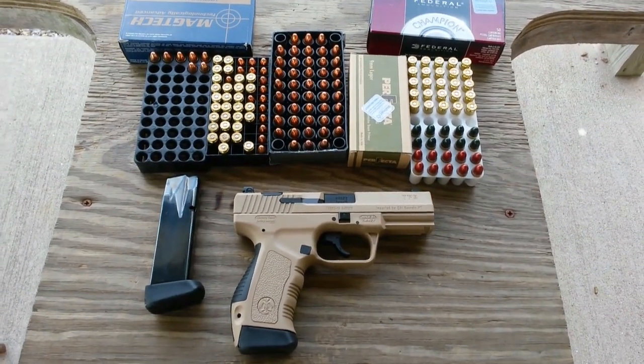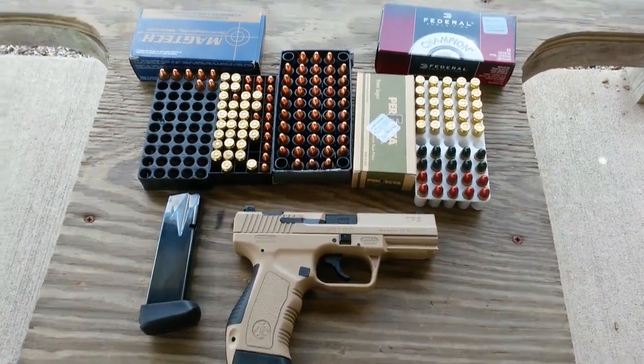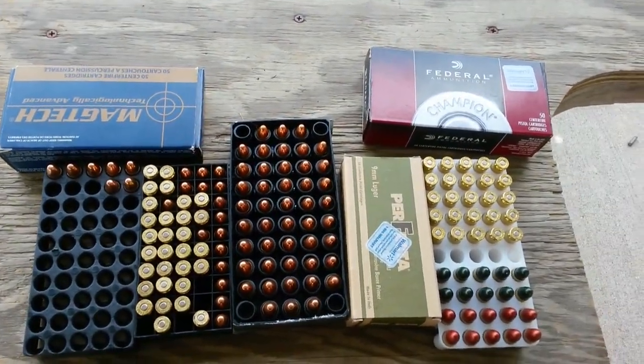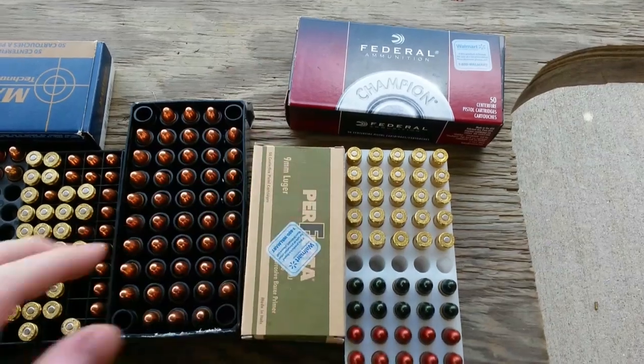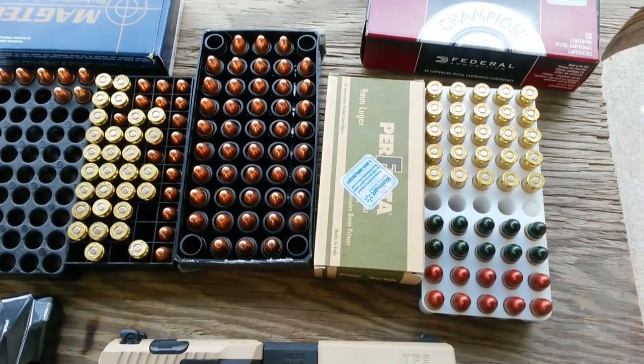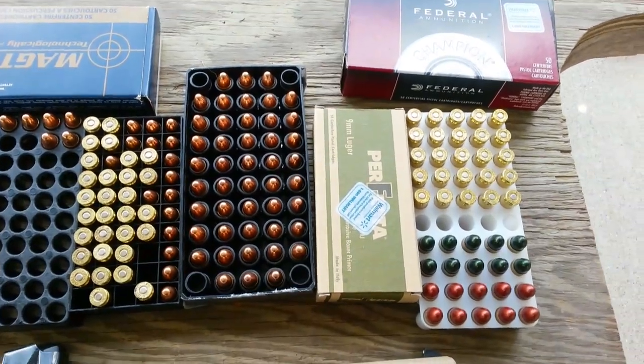I'm finally getting to shoot the Canik TP9. I got a few different types of ammo I'm going to shoot through it — got some Federal, some Bayou Reloads, and some Perfecta that I just picked up today at Walmart. Never shot that before.